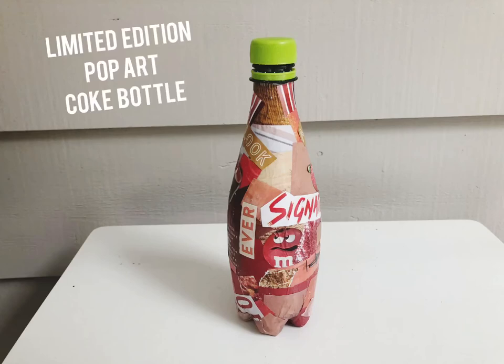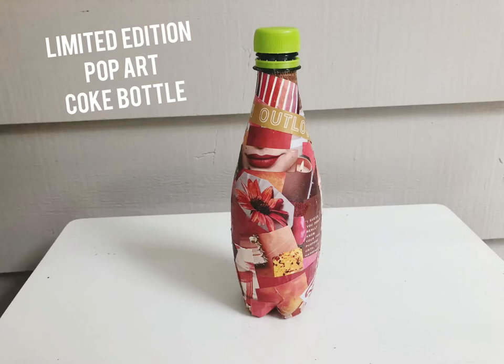Hey there, it's Gabby. Today I'm going to show you how to make a limited edition pop art Coke bottle. It turned out pretty cool, so let's get started.